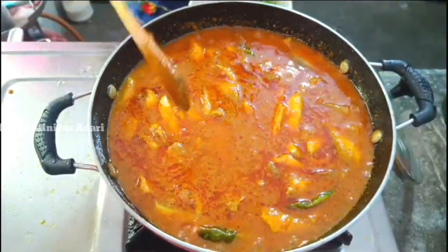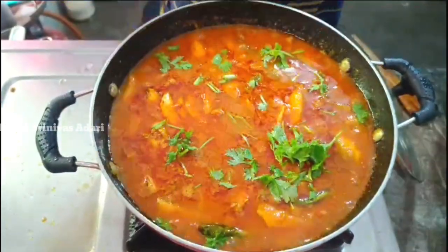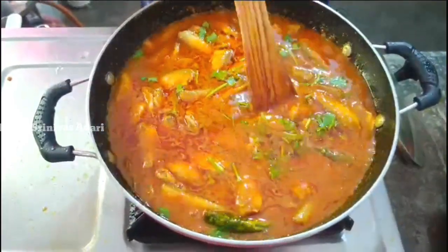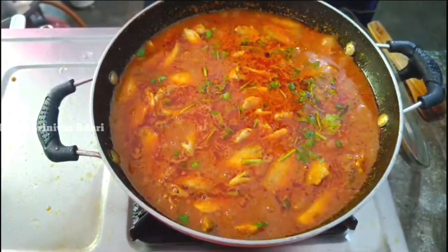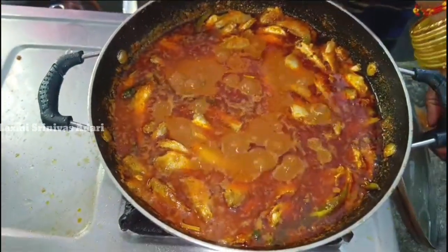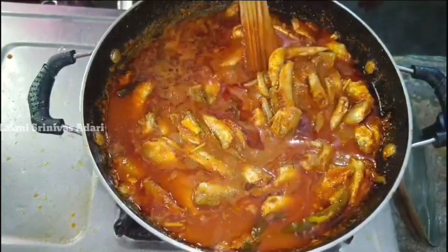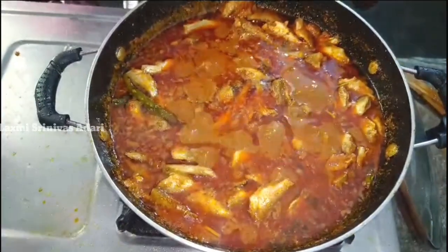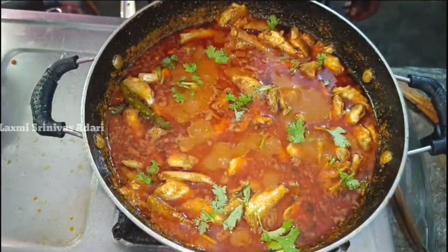We are going to make a new recipe for the next few weeks. I will be cooking for a few minutes. I'm going to get a little bit of the egg. I'm going to put it in a bowl.